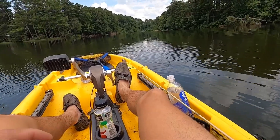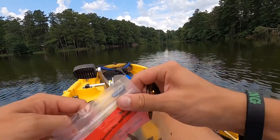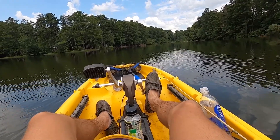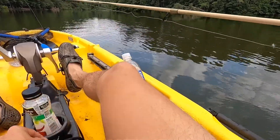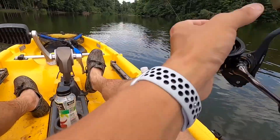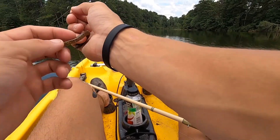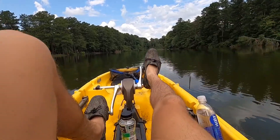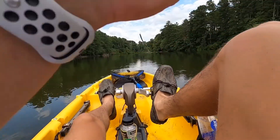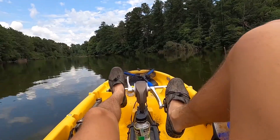The first rig I'm breaking out is a drop shot with a green finesse worm, just to find a bite. It's super hot right now — it's one o'clock — and the fish might not be fired up, but a drop shot is definitely gonna find fish over any rig during the summer. I'm using 10-pound fluorocarbon leader with an FG knot to splice the lines. Super light drag.